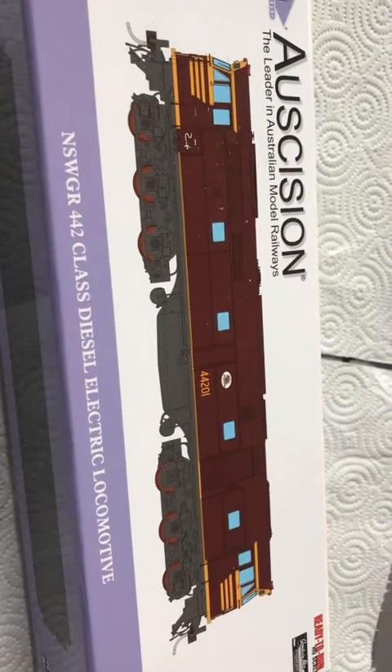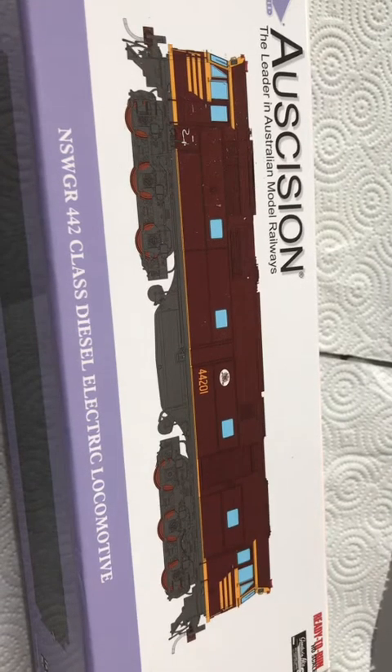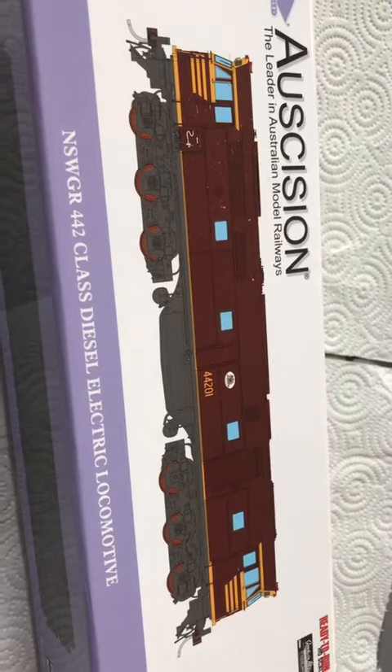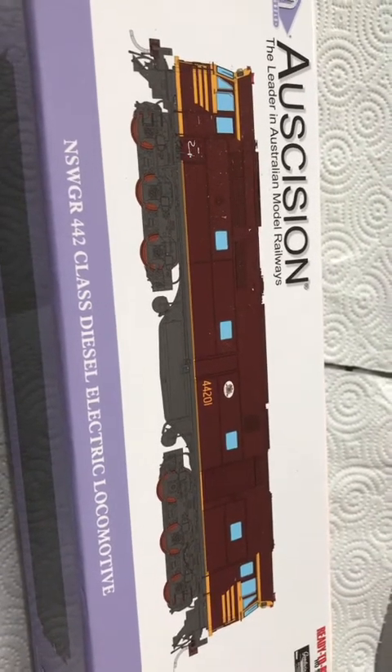Welcome back to another Dogger's Bend Model Railway review. Today we're looking at the new Ossision 422 class locomotive. These retail for $330 Australian for non-sound, or $435 for DCC sound with Lock Sound Dakota.